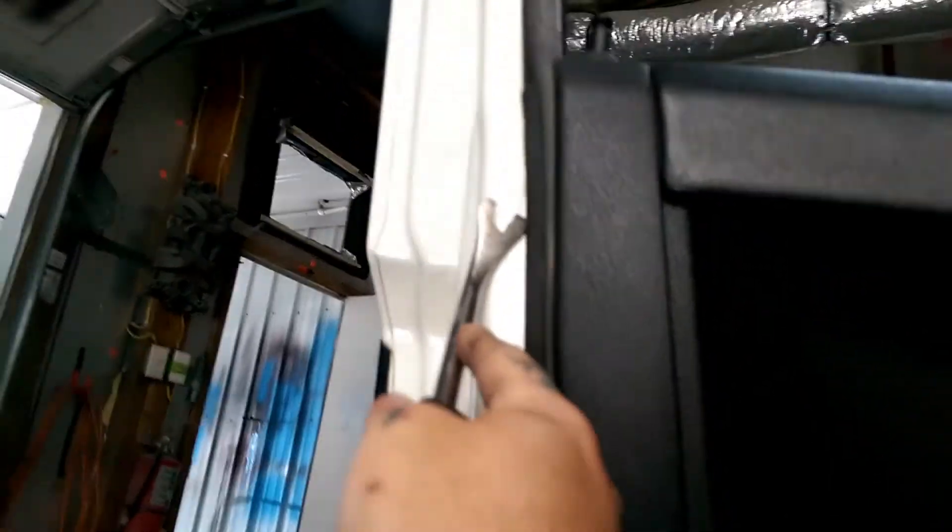Next you want to get one of these panel removal tools. These are very handy. You want to come under the door and pop it loose all down through here, work your way up to the top. You can feel the clips when they pop loose, then come on this side and pop them loose — they are clipped in right here too.